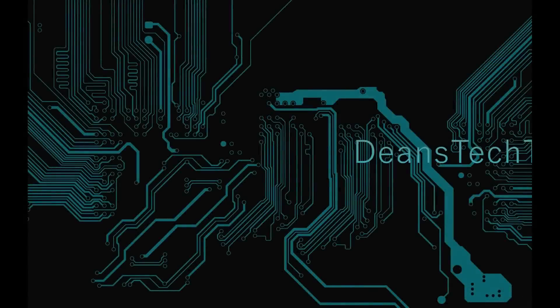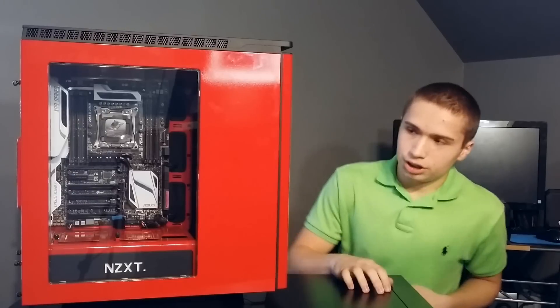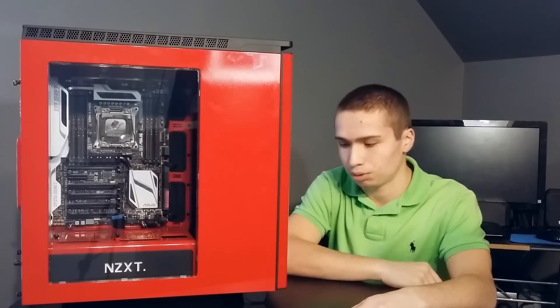Welcome back guys to another episode of Dean's Tech Talk. Today we're going to do the NZXT H440 case review.